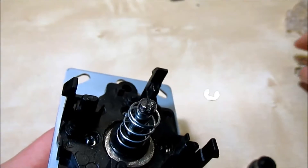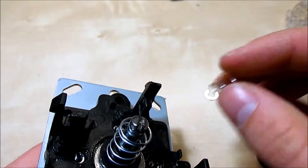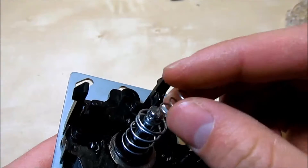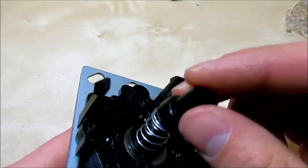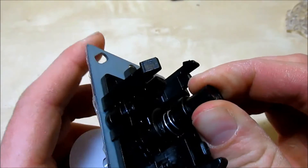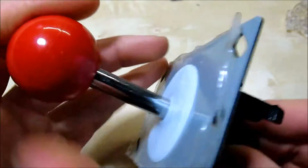Or you can buy a different spring of a firmer force. I found this spring in a junk pile — I actually cut it from a larger one. This one just fits onto the smaller shaft. Then you can replace the action plunger, put the retaining ring back on, and now you have a firmer joystick which resists movement to the micro switch.